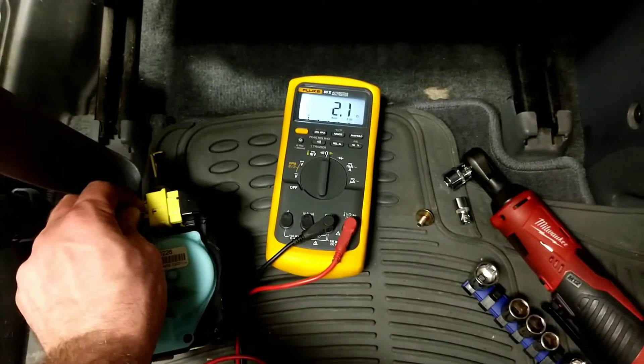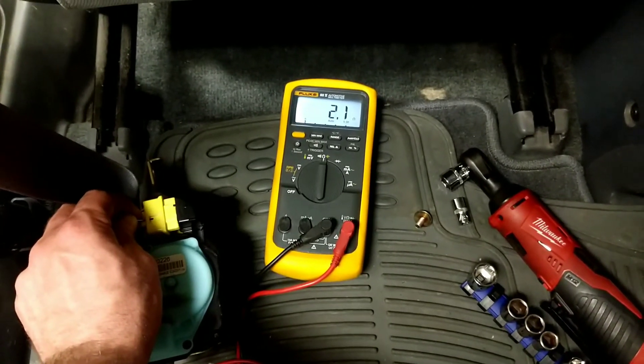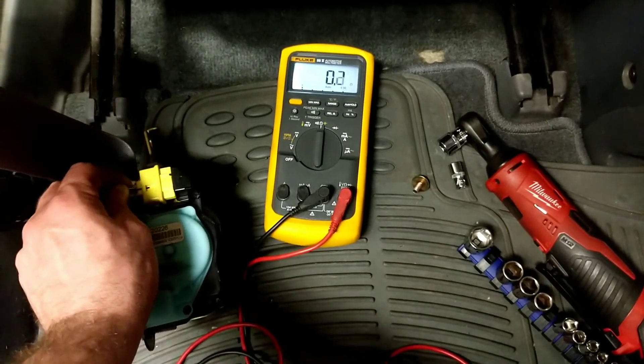As you can see there, we have a 2.1 ohm reading, which tells us that our pre-tensioner assembly is good. Hope this helps some of you guys out.